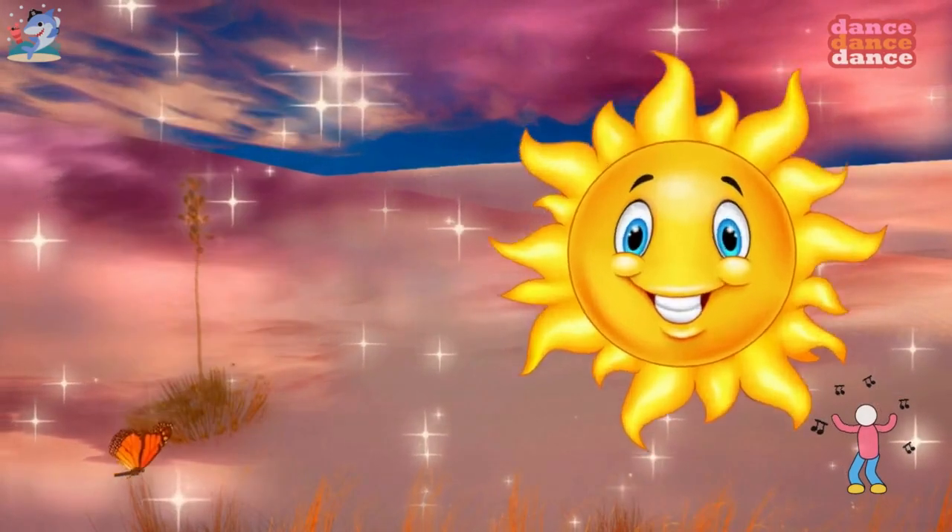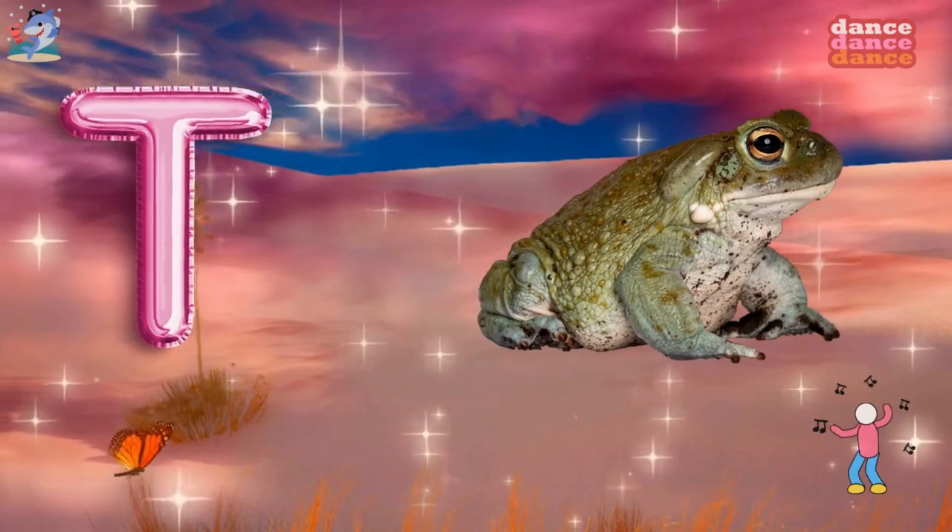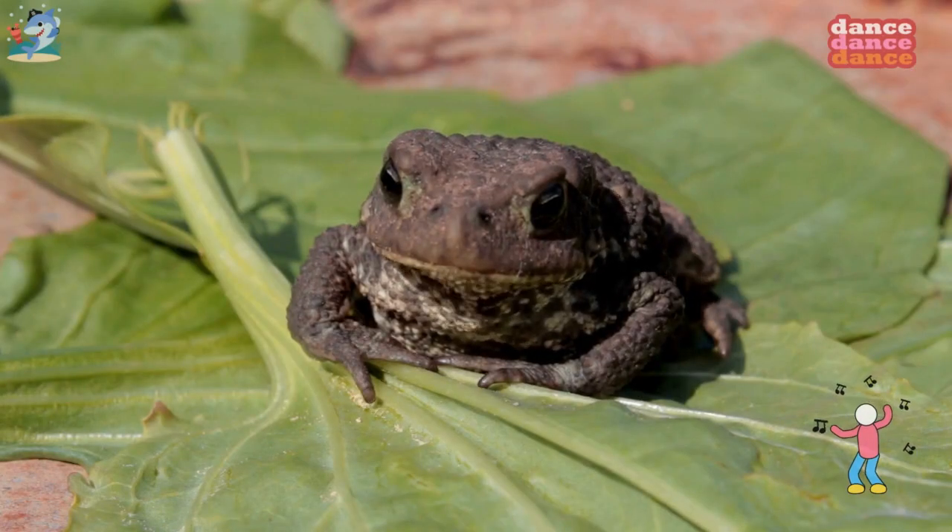S is for sun, s-s-sun. T is for toad, t-t-toad.